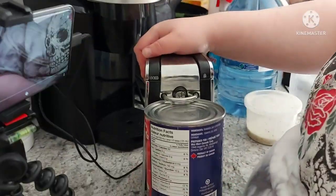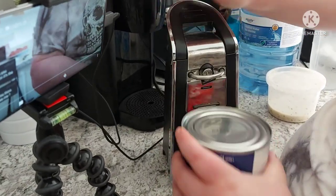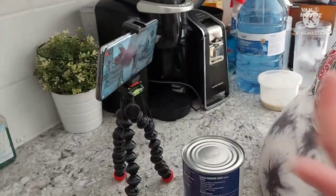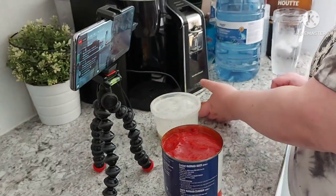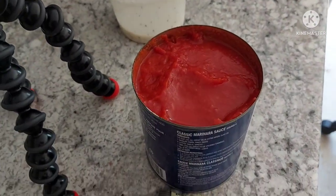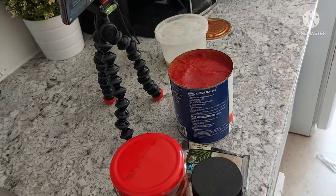Can opener! It's a good one too. I'm glad I splurged and paid like thirty bucks for it. My other can openers kept breaking. So ideally we'd use tomato paste, but all I have is crushed tomatoes. It's just cooked down tomato.